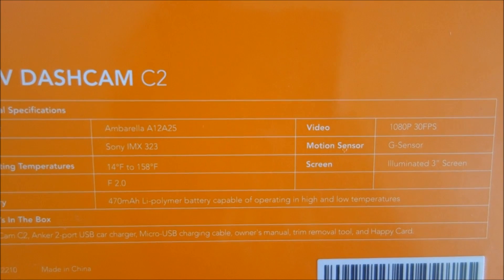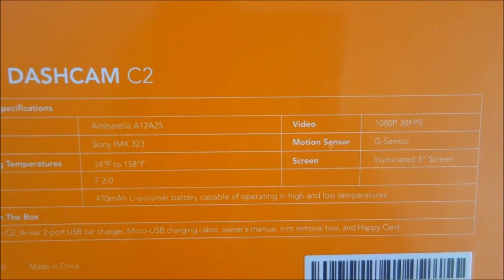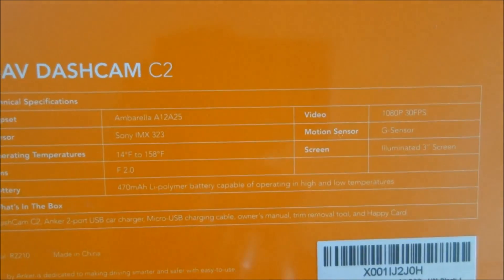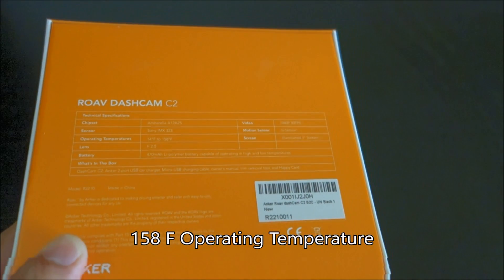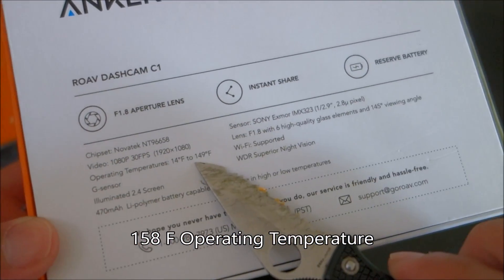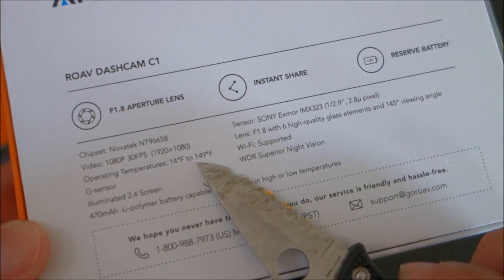I did buy this myself — it was not sent to me for review — so I'm trying to give my most unbiased review possible. This one goes up to 158 degrees field of view, where the C1 model only goes up to 149 degrees.